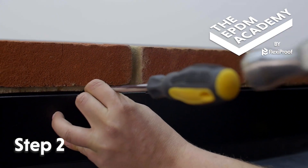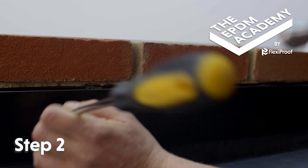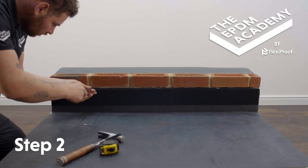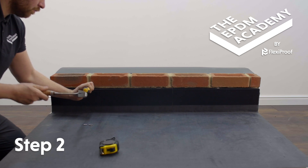Use a hammer and a flathead screwdriver to fit lead clips into the wall chase at the join, and spaced out along the wall chase, to secure the metal wall flashing trim in place.